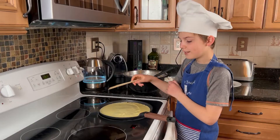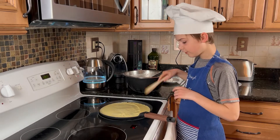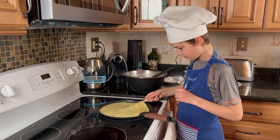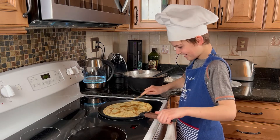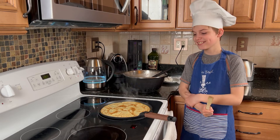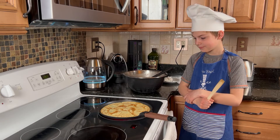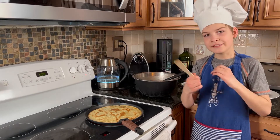Now it is fully detached on the sides, so we need to flip it. Look at this — I managed! And you need to bake it like this for approximately one minute and then it's okay.